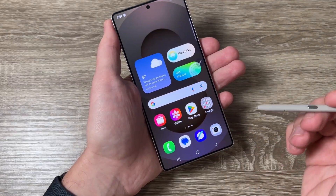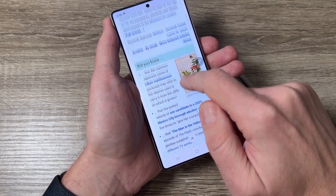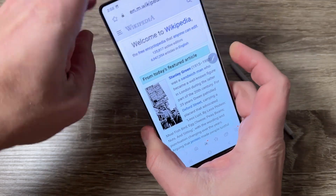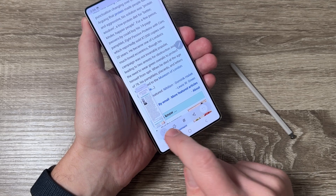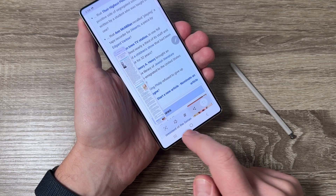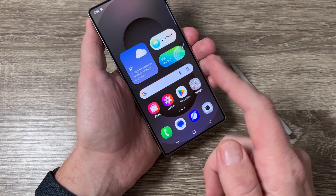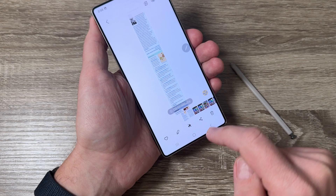Now I also want to show you how to take a scrolling screenshot. I have an internet page open — press volume down and power like this, then tap here and as you can see we have the scrolling screenshot. When you want to stop just don't press anymore. The screenshot is saved automatically in the gallery.